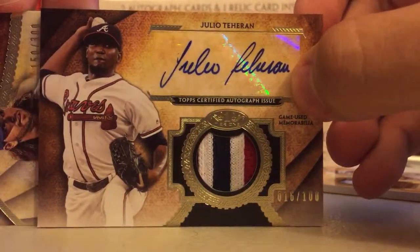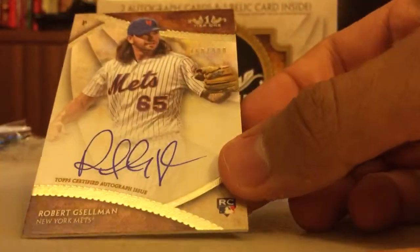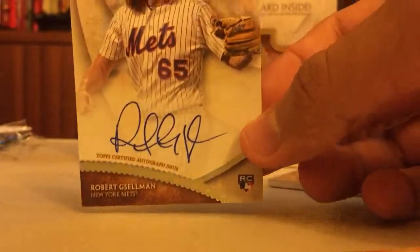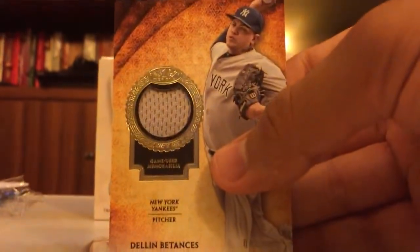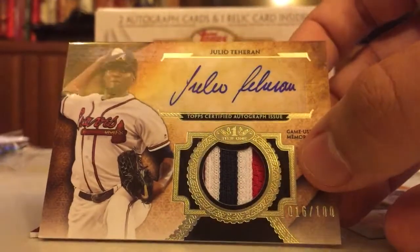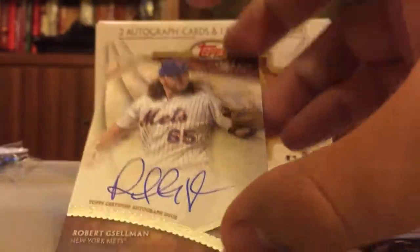The back card — it's a Met. It is looking like Robert Gsellman and that is numbered 150 of 300 — exactly halfway. So nothing too special. Got the Dellin out of 331, Julio Teheran — nice looking patch auto out of 100, and the Robert Gsellman out of 300.